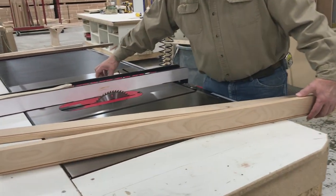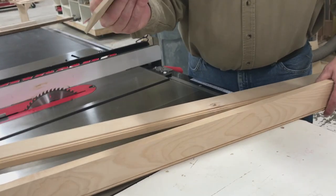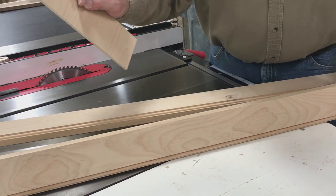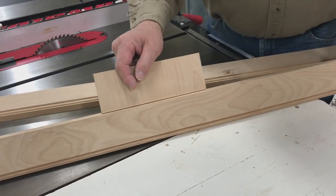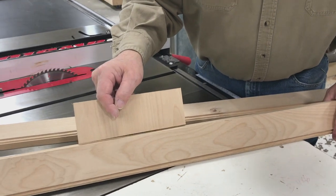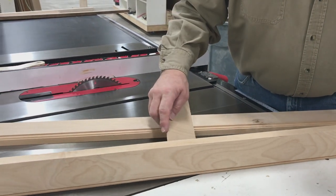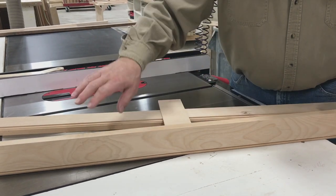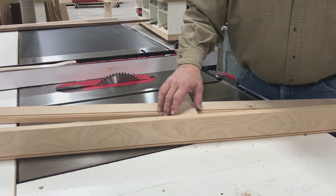We're at our table saw. We're going to cut our groove — a quarter-inch groove — to use with a quarter-inch veneer panel. This sample piece tells me I have the right space for my panel. We're going to make it so the panel fits in, then go back after we have our groove in and make our little chamfer cut. We'll do all this on lineal stock and then do our miters.